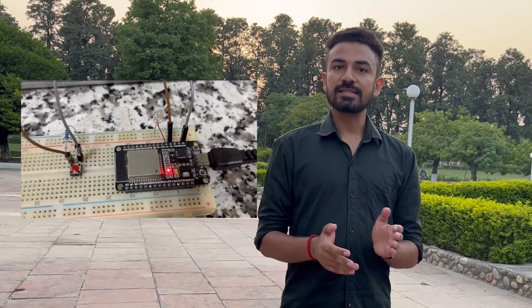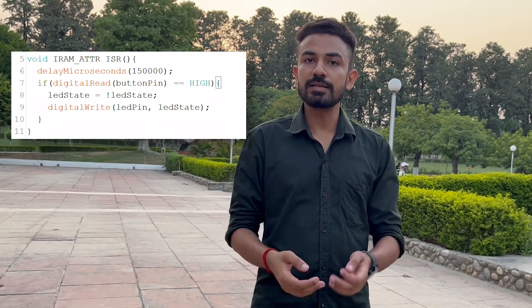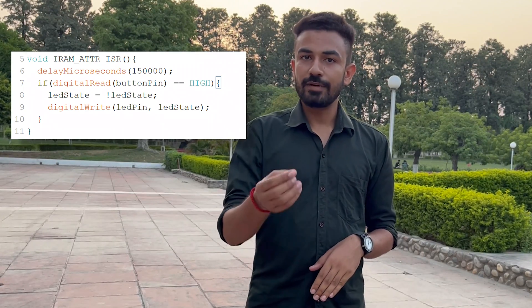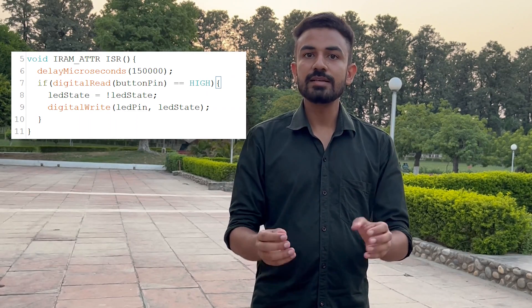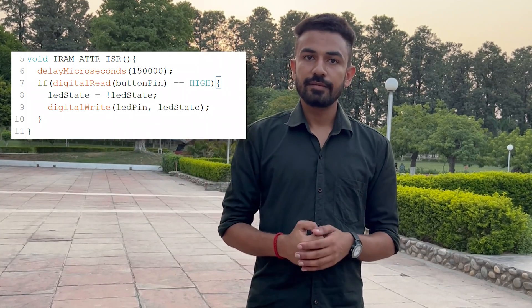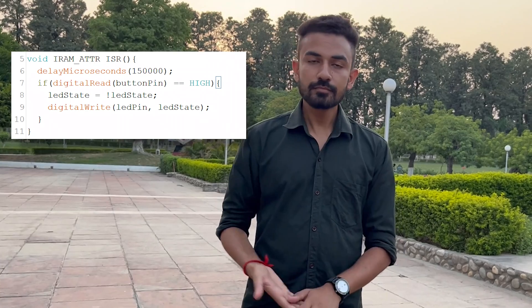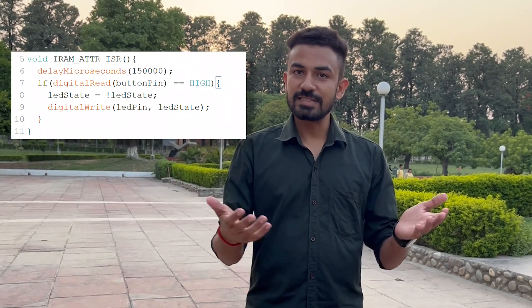If you want to add sensitivity to the interrupt, then inside the ISR we give a small delay. Instead of the delay function — which is itself blocking during interrupts — we use delayMicroseconds. Then we read again whether the pin is currently high or not, and add the same button logic. The amount of delay we set will adjust our sensitivity.